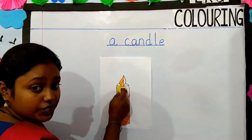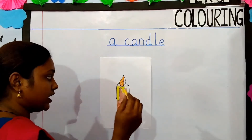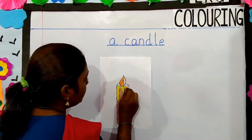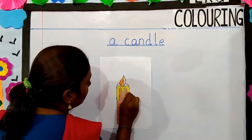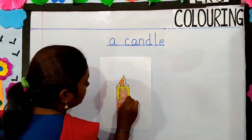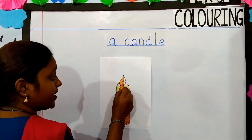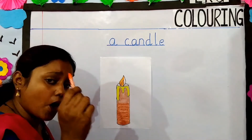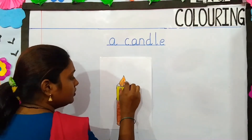Which color have I used here children? Yes, I have used yellow color. So come, let's color it yellow. Which color is this children? Yes, this is orange color. So come, let's color it orange here.